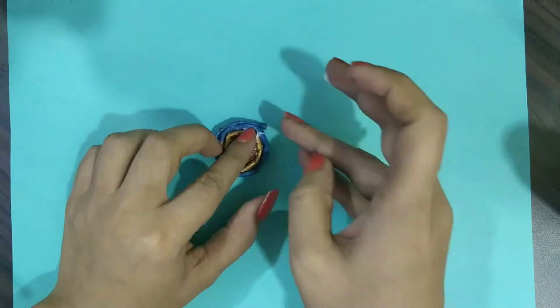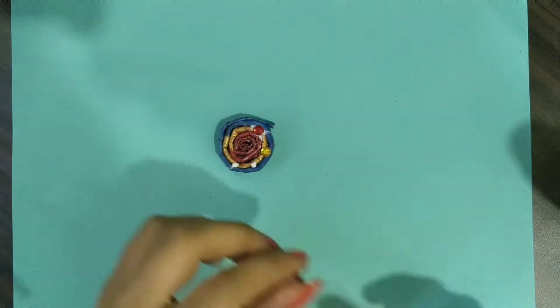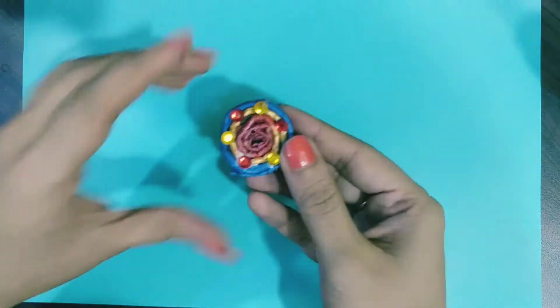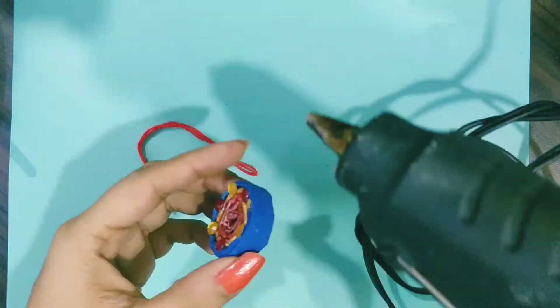As soon as it is completed, we will put the beads on to decorate it. I have taken these red and yellow beads because these beads look pretty good on the blue.